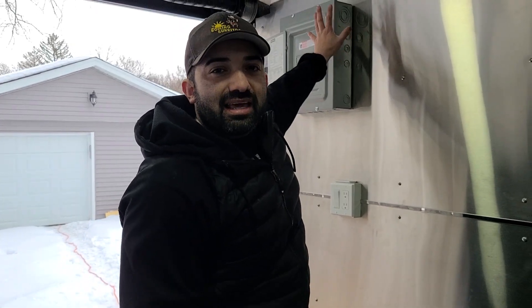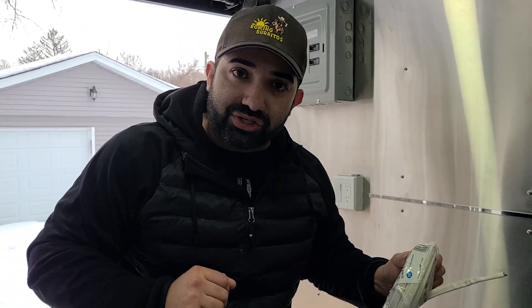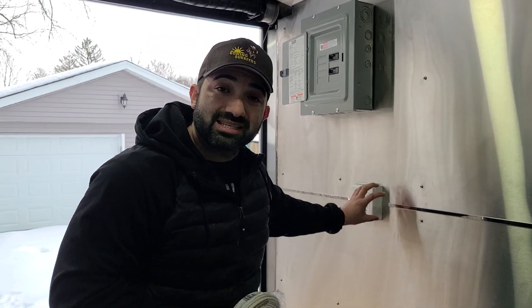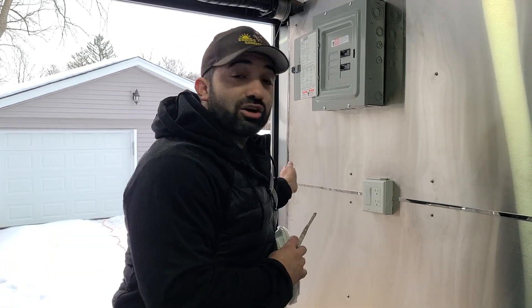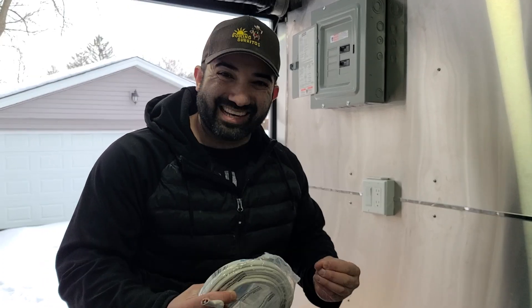A home run is a circuit that goes from your electrical panel to a destination — being an outlet or a switch. From there, you can either stop it there or continue it, and that's going to feed your circuit. Your circuit keeps going and going; you can go on forever as long as you don't pass the capacity of the breaker.